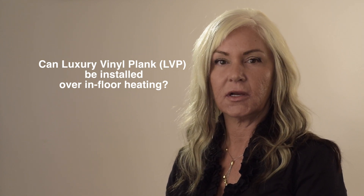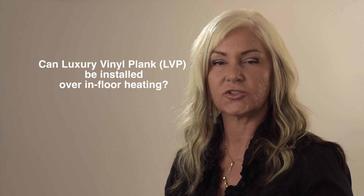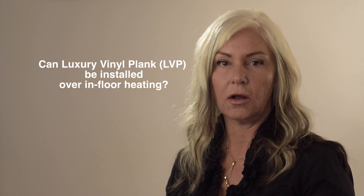Absolutely it can, Peter. Using the same guidelines as DuraFloor sheet vinyl, all our DuraFloor products actually can go over in-floor heating, meaning electric coil or in-floor water heating.